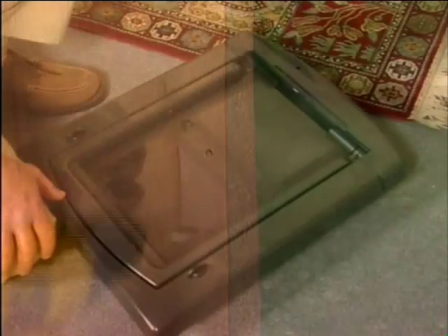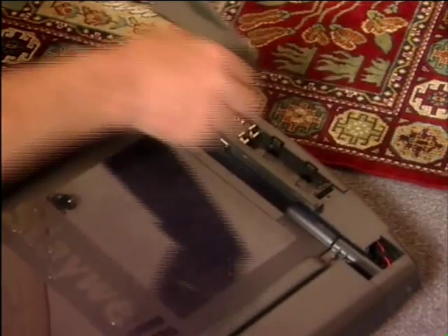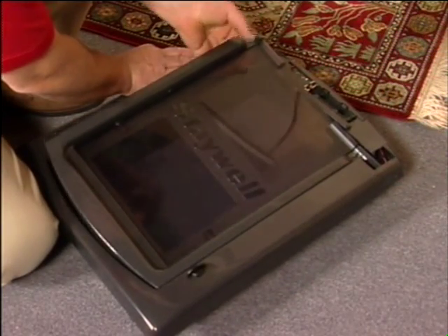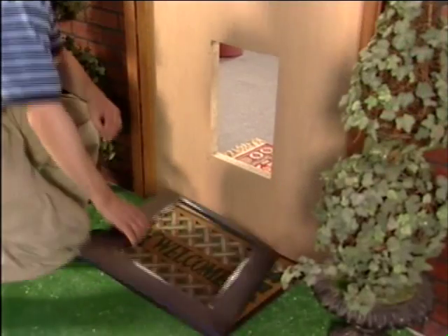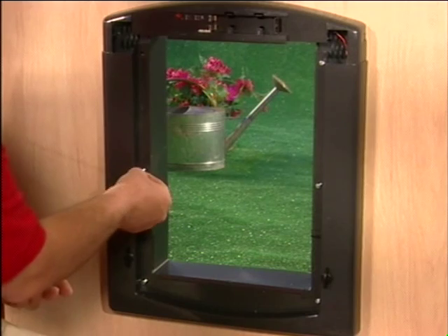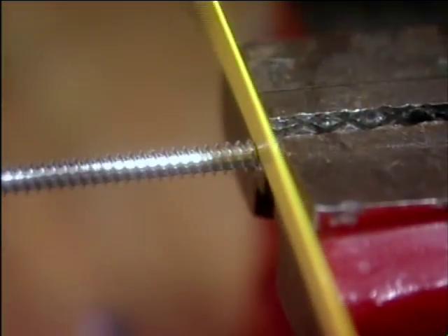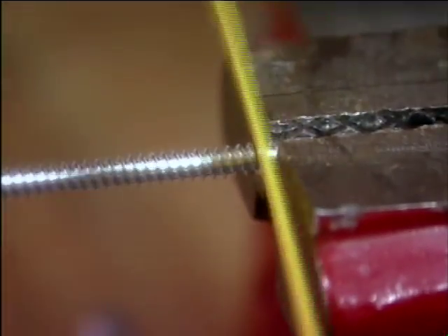You are now ready to install the pet door. Remove the top cover from the inner frame by pushing up on the two paw prints with your thumbs, and then remove the flap. Now here's where another pair of hands comes in handy. Holding the inner frame in the correct position, put a bolt into each of the holes. You may need to cut the bolts to size and file to ensure there are no sharp edges.